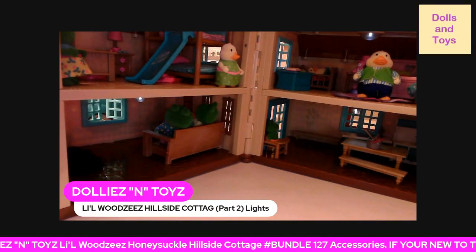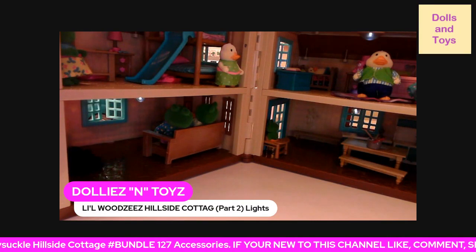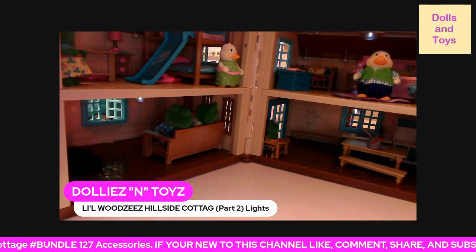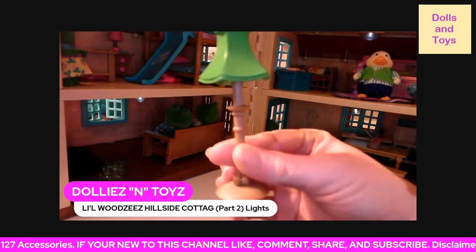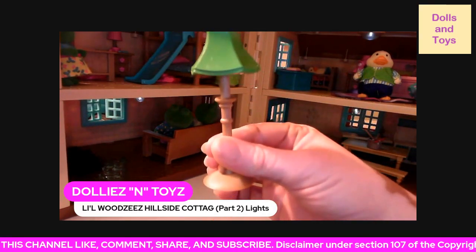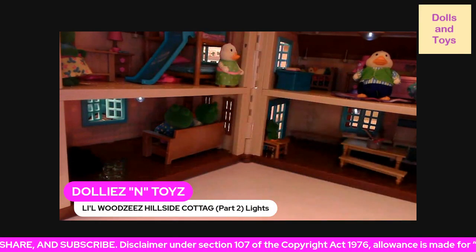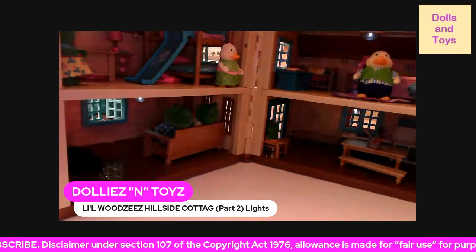Hey, you guys. I am back really, really quickly because I forgot something. I forgot to tell y'all that this lamp also came with the playset. And also, you guys, I wanted to show you how the house lights up.